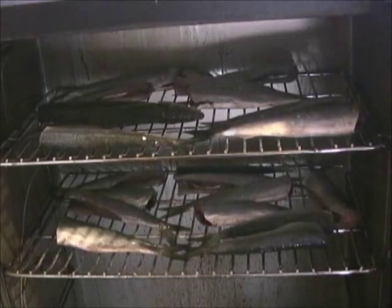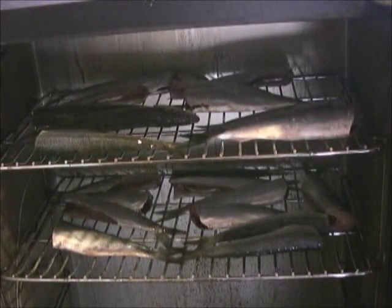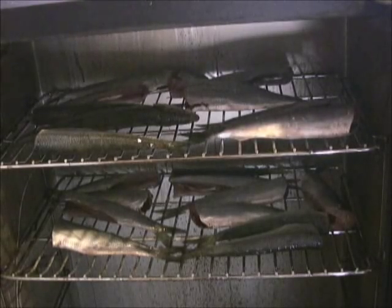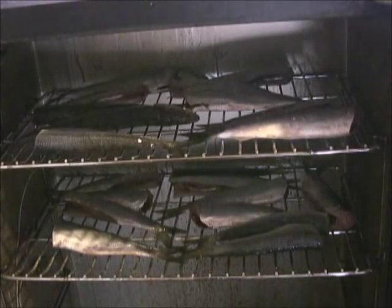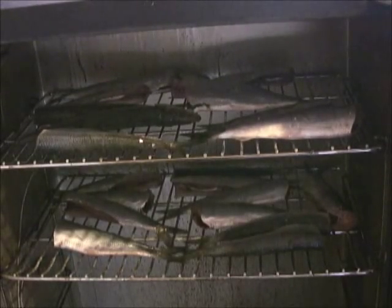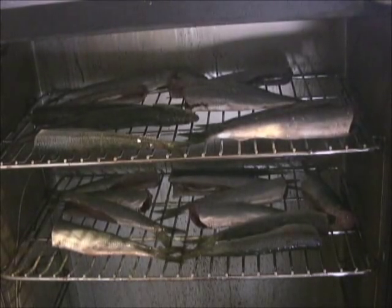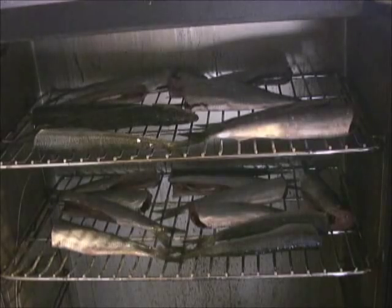Alright, herring are laid out. We're going to start it out at a hundred degrees. Got two loads of chips in it. Going to get it fired up and see where we go from there. I've got it at a hundred degrees for about two hours. I'll check it before then, but we want to get a real good smoke in them. They had a nice salt brine, so they're ready to go.